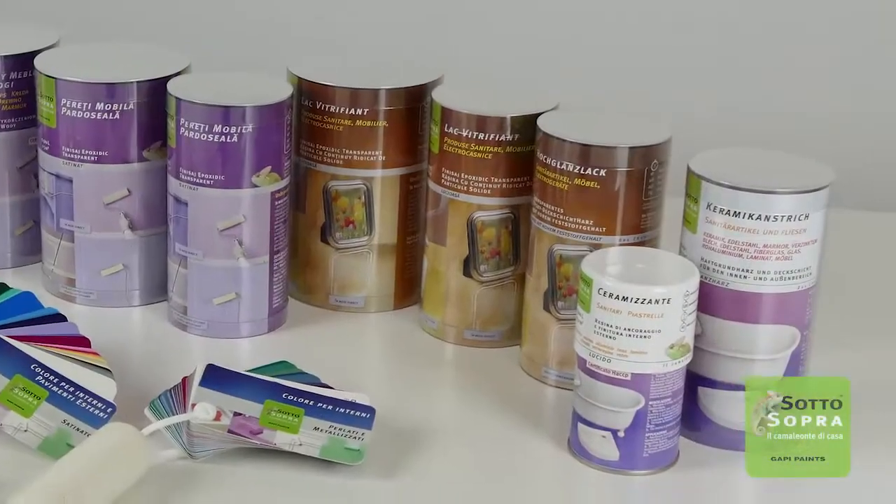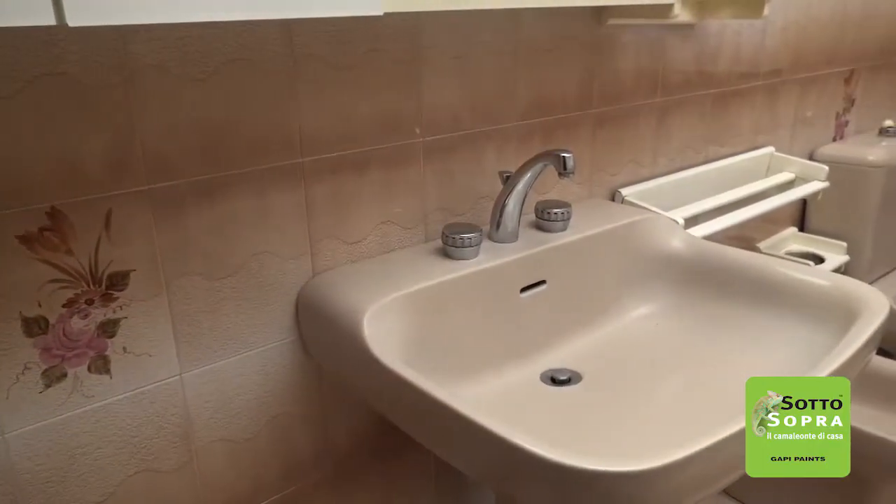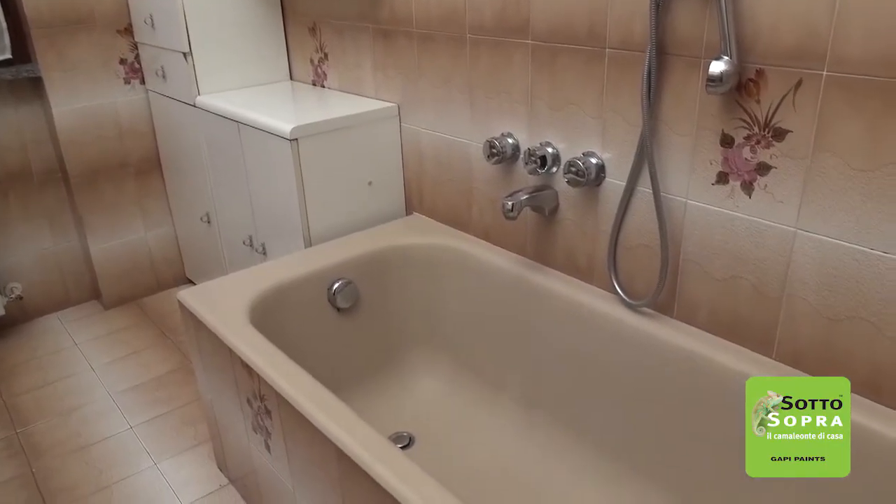Sottosopra is a ceramic coating for glazing bathroom fixtures. It does not require any dilution or primer, and it looks like a real shiny ceramic.